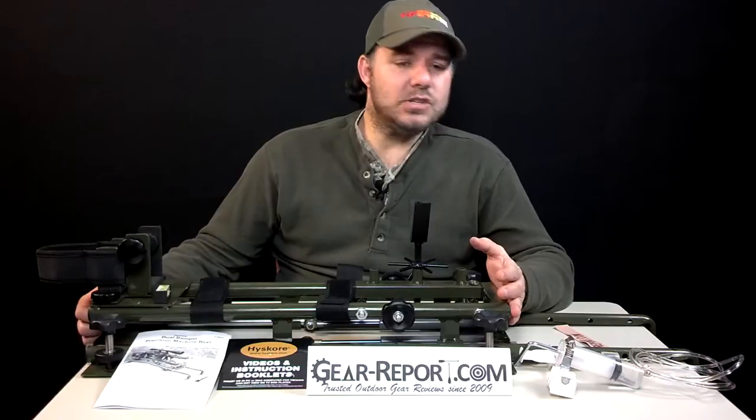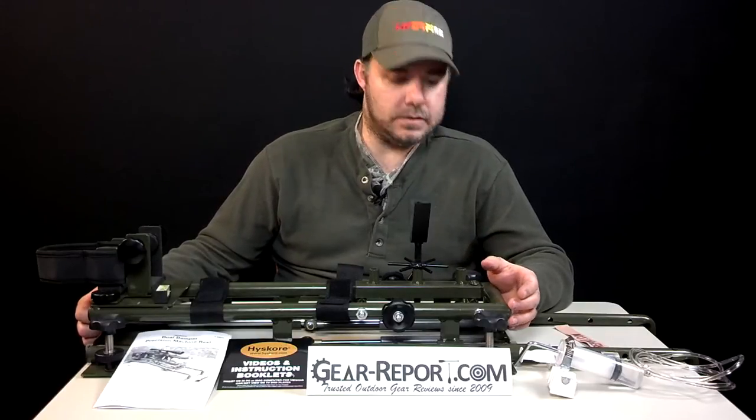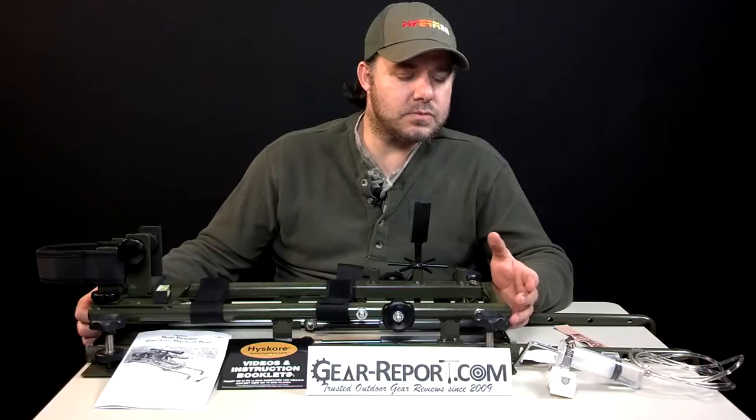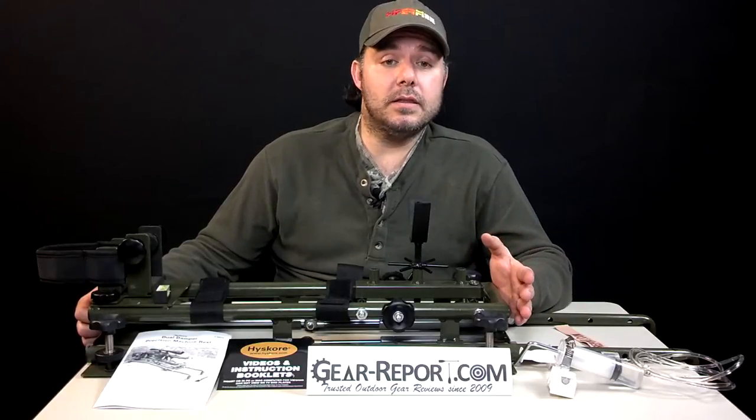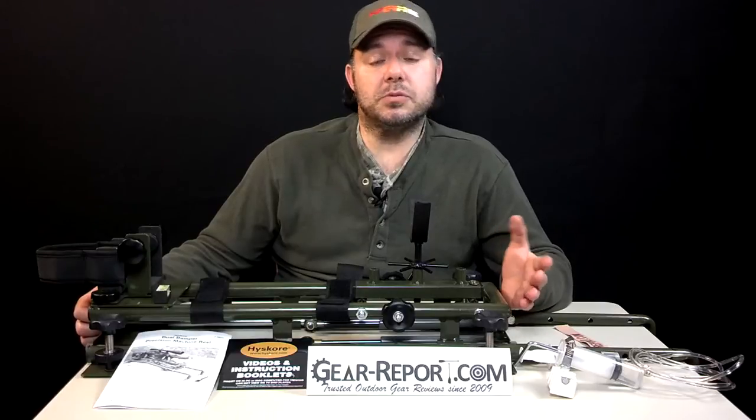The build quality is good, but we believe it's not overbuilt. There are some areas that within shipping got bent a little bit — not anything the manufacturer did wrong, it was just part of the shipping.